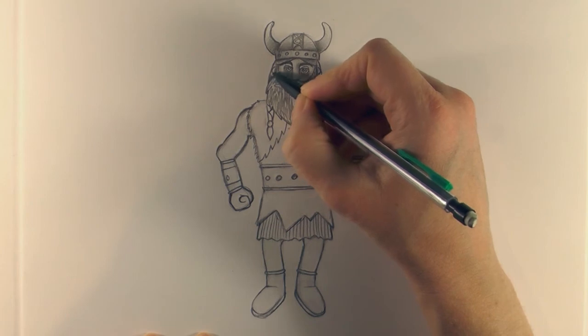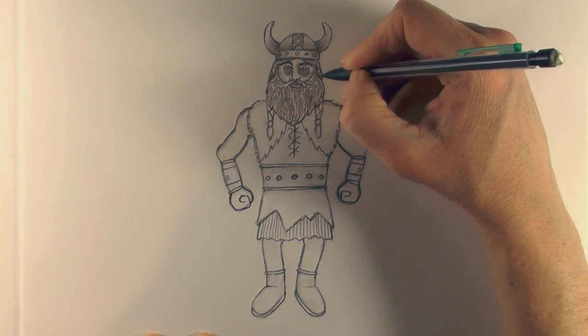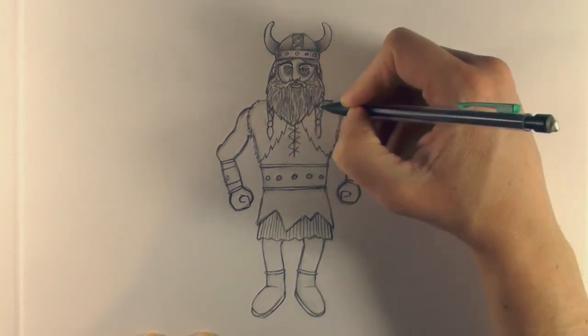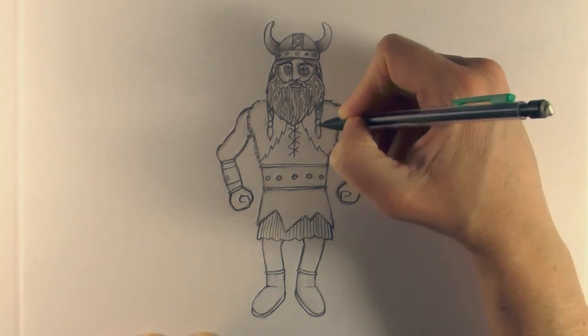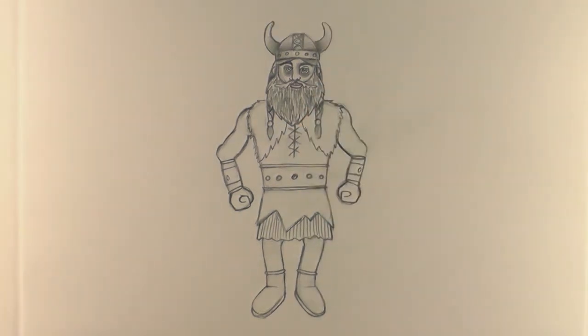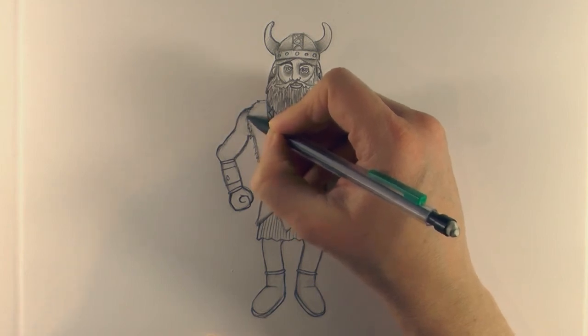In here, just a little bit of a darker shade so it's sitting on top, and again a little bit darker here and there. Then just some lines to give some texture to that hair, a little bit darker.